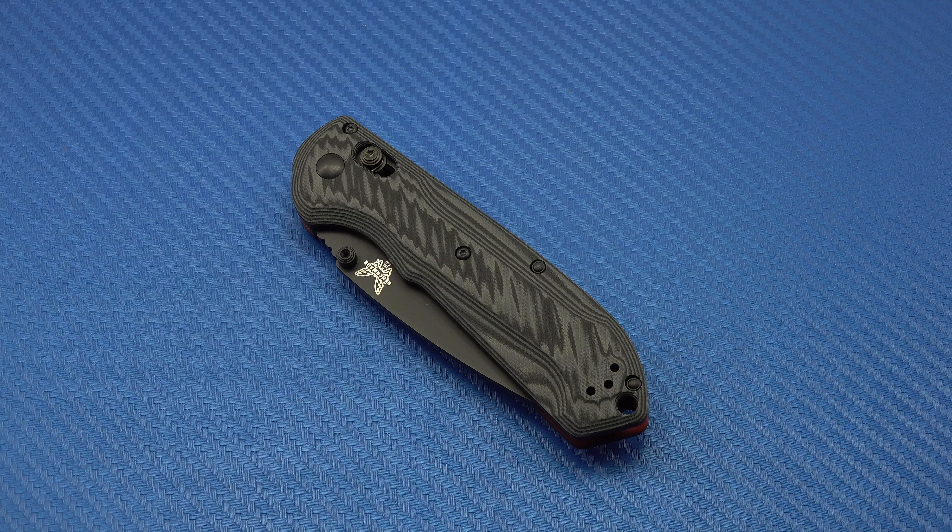A couple of days ago I put a call into Benchmade and ordered a deep carry pocket clip, so I'm sure that will be here and on the knife when I do the review. Again, this is an unboxing — after I've used it for a few days I will do a full review.